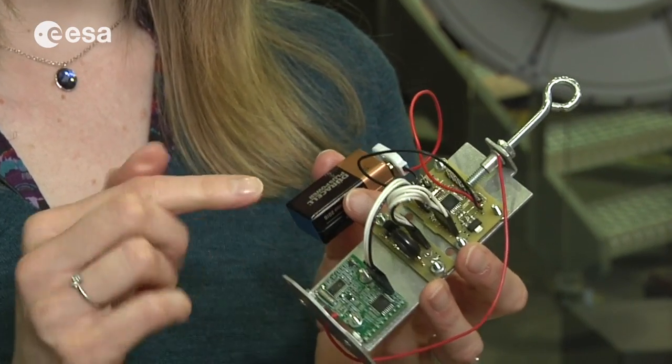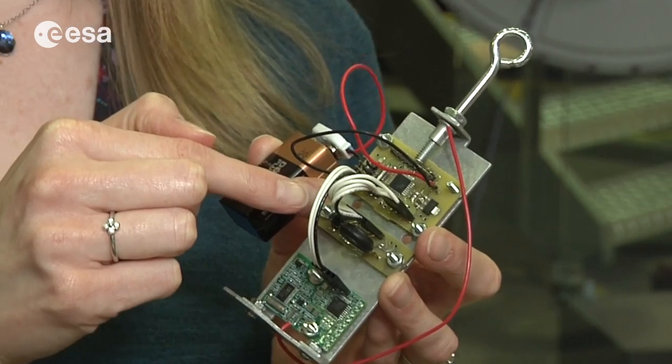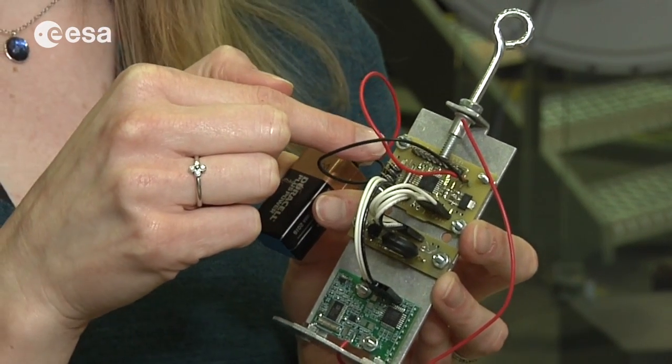It has a communication system, so it can send data to the ground, sensors to take measurements in the atmosphere, and an on-board computer to program and process everything.